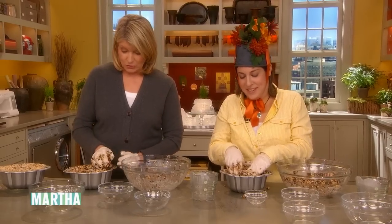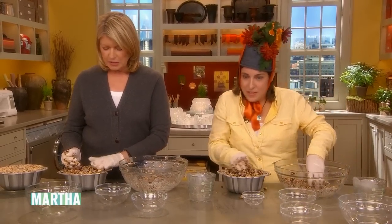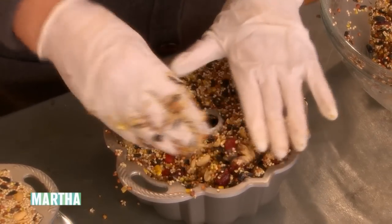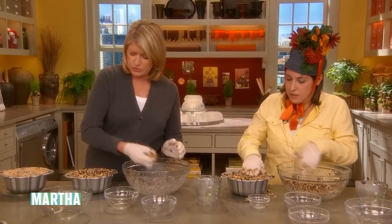Birds are not going to care if there's cranberries. All they want really is that birdseed and peanuts too. They're hungry. And I feed a lot of birds. I have like 80 bird feeders on my property, and I've gotten an awful lot of different birds to come.